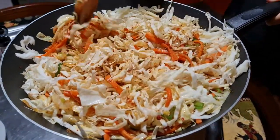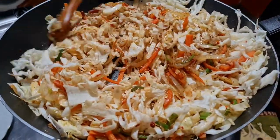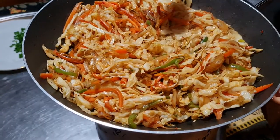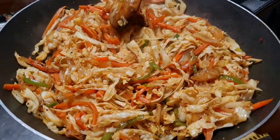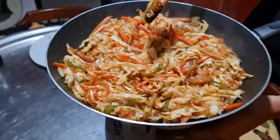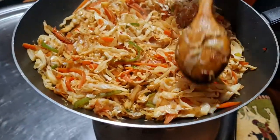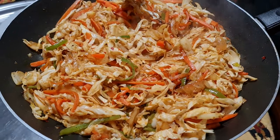Mix it up. Once you mix well, make sure that the fire is on medium. Then let it cook a little bit like this.